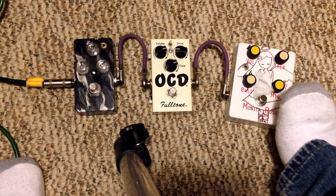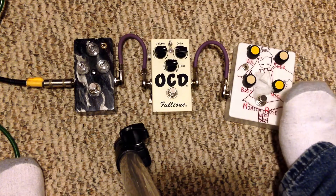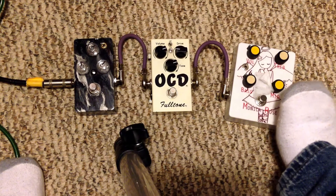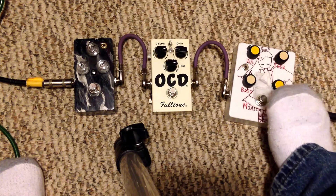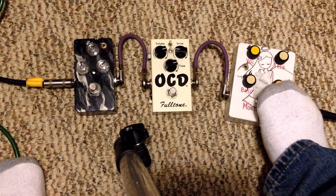I'm playing through a Fender Jag with an Area 58 single coil in the neck position. I'm just going to play through that — not going through my humbucker or anything — just so you can get the idea. This is the plain channel.